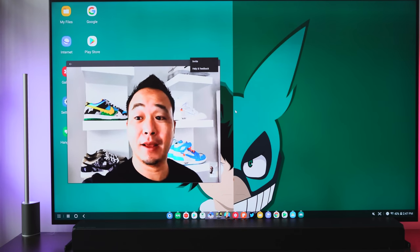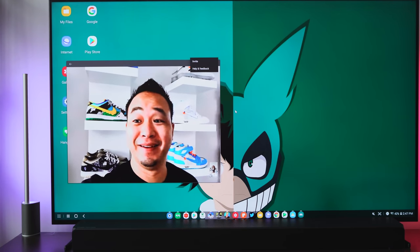If you want to see more on the productivity side, you can definitely check out my buddy The Unlocker, and also my buddy Danny Winget, who I did a video chat with while wirelessly connecting via DeX.